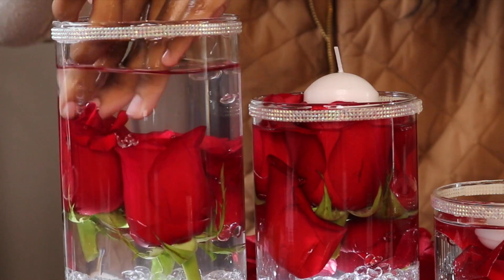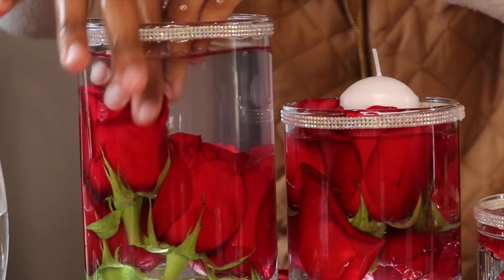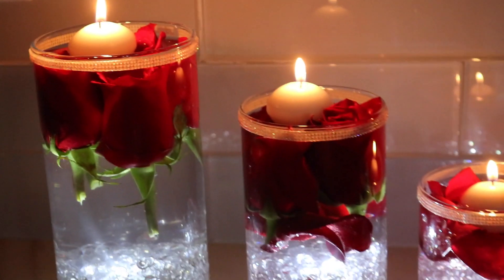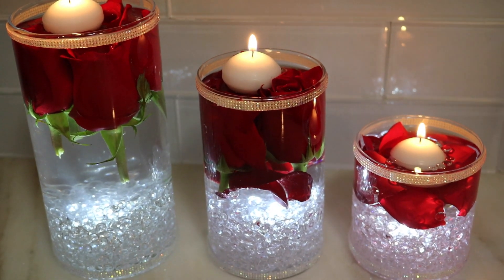So basically what I had to do was play around with the roses and bunch them together so that the roses wouldn't overflow at the top, and then I added the candles and that's it. We're done — we're ready for Valentine's Day, we're ready for our date night, and I'm sure your boo is going to be impressed by these DIY centerpieces.